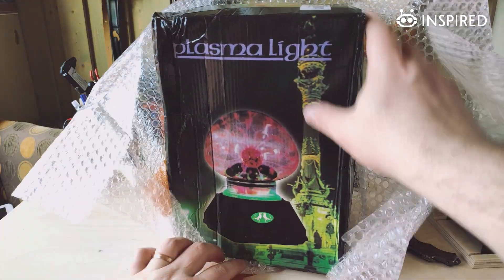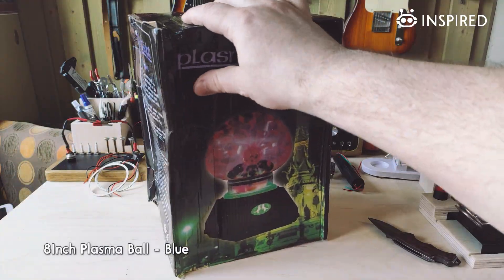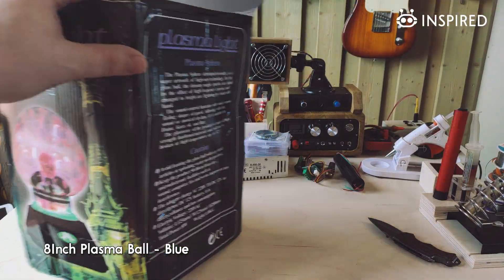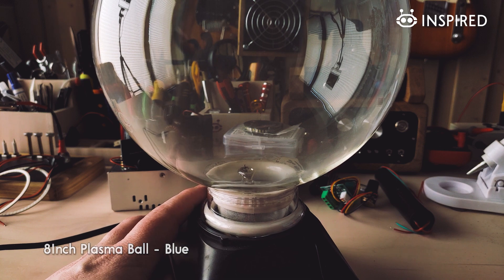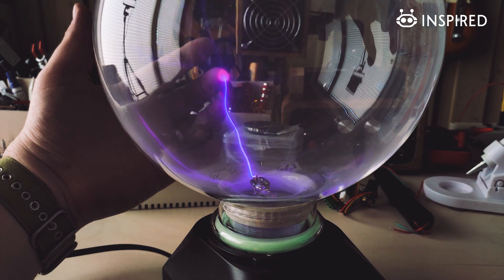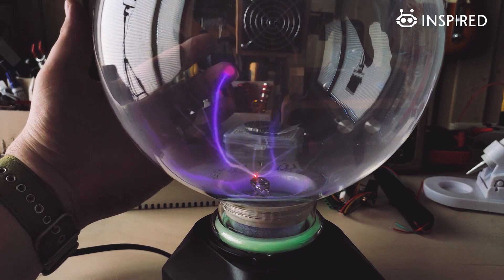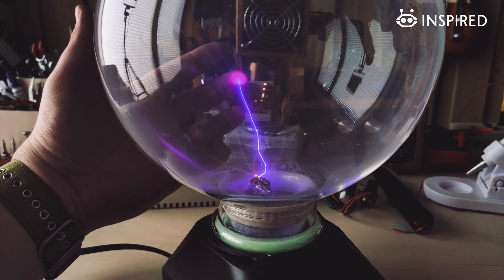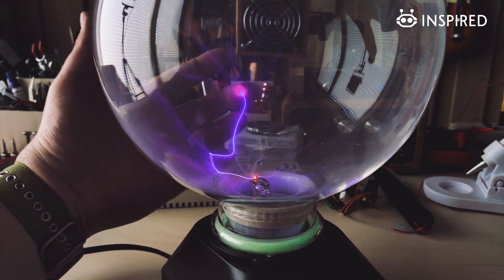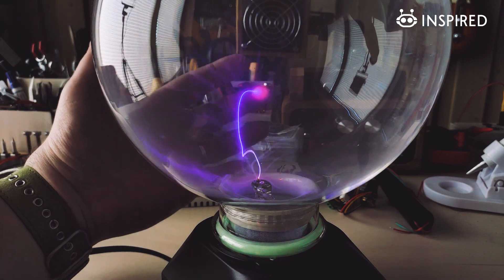Next, let's open this large box. As you can see, this is quite a large plasma lamp — a little bit wrinkled, but let's hope the lamp itself is okay. Let's try this out. Quite a cool plasma lamp! I wanted this one because it has blue arcs and it's constructed a little differently than I'm used to seeing. I'll test this out later when it's darker.